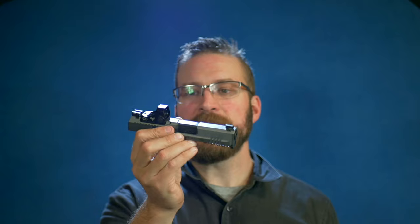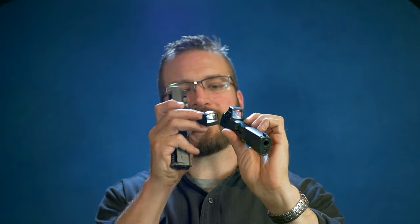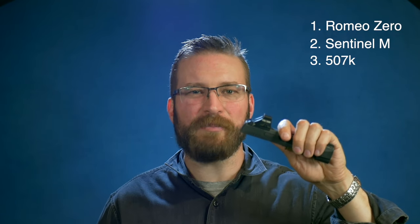The Swamp Fox Sentinel M has the biggest window in the segment. It has a 3 MOA dot that gets very, very bright. It is manually adjustable and the actual clarity of the glass is quite good. There's no distortion around the edges or anything like that. The Holosun has the 2 MOA dot, so it is appreciably smaller than the other two dots. The window is a little bit small — roughly the same size as the Romeo Zero. So rating them based on my preference: the Romeo Zero would be number one because 6 MOA is the best dot. Number two would be the Swamp Fox because the glass is a little bit bigger, which makes it a little bit easier to keep track of where the dot's moving. And finally, the Holosun — because the 2 MOA with 32 MOA reticle is stupid, it's just a dumb reticle. I wish they just had their 407K, which is their 6 MOA. The 507K is a 2 MOA dot — works fine.